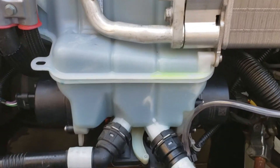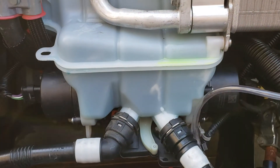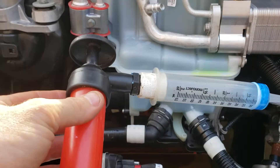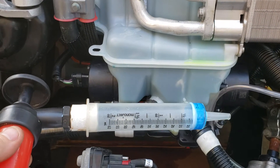I just had to video this. I hope it doesn't quit. Alright, so check this out. I had to purge the system, so I used a little simple pump.